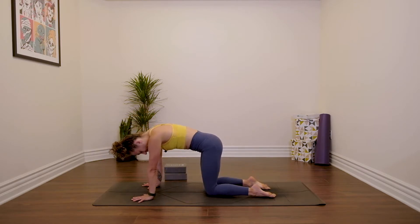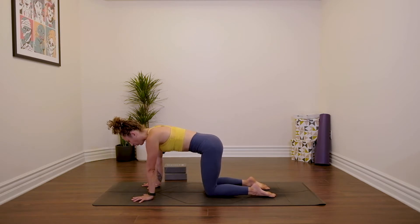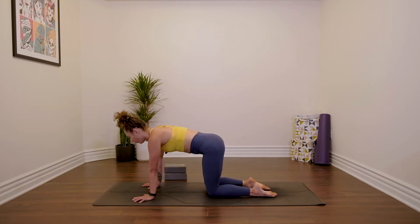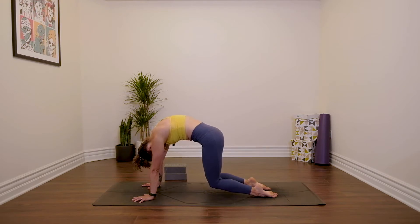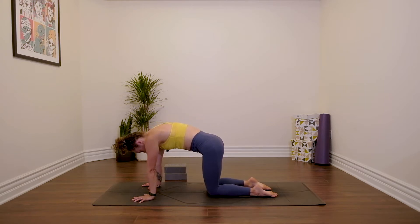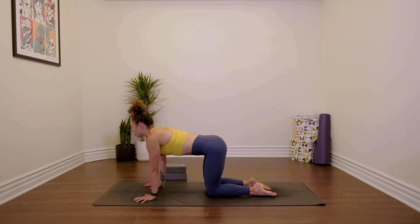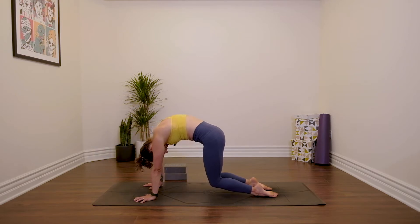Flip the hands back around so the fingers face forwards. Back into tabletop position, with the tops of the feet on the floor. Inhale through cow pose — drop the belly, lift sternum, lift sitting bones. Exhale through cat pose. This time, hover your knees just an inch off the floor. Look towards your navel, really round your upper back. Press down through the tops of your feet, then gently lower the knees back down. Inhale through cow pose, exhale through cat — straighten the arms, look towards your navel, hover the knees. Imagine you had a knitting needle behind your navel, just pulling it back, back, back. Lower the knees down.